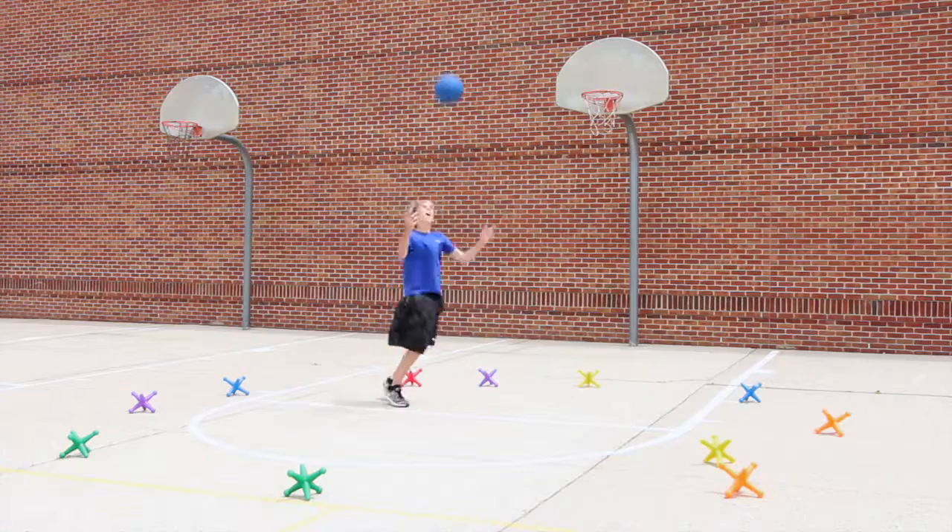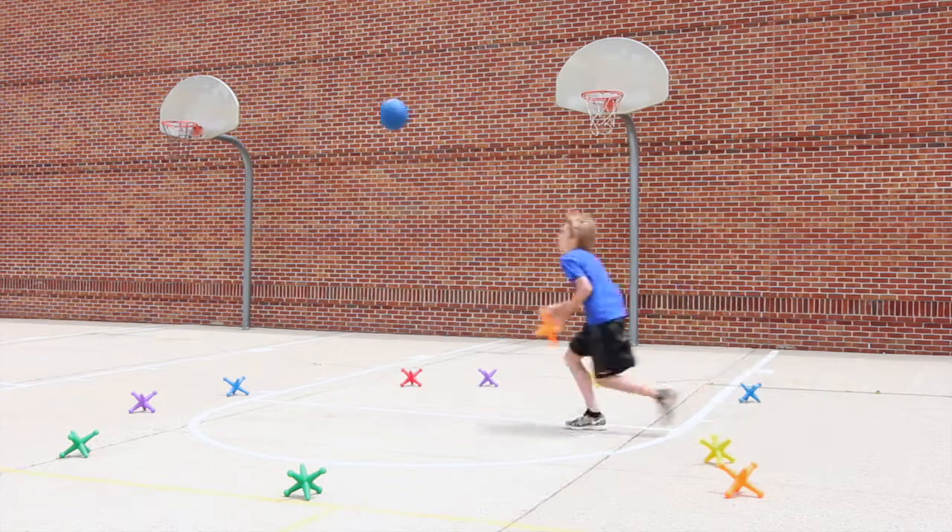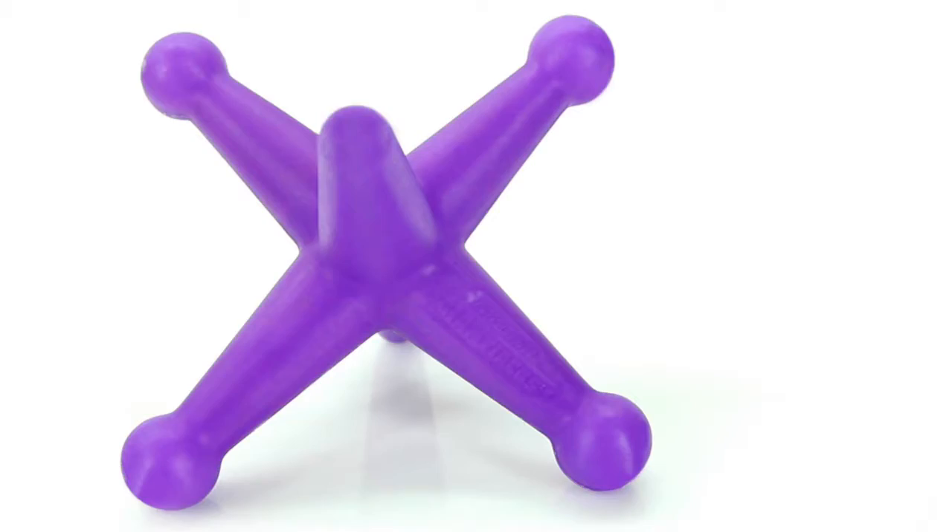We jacked up the size and fun on a favorite classic game that everyone will enjoy. Introducing the Giant Jack Set.